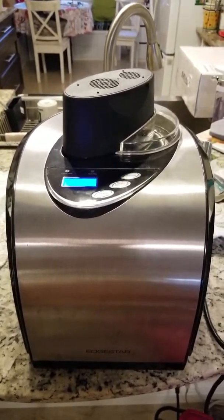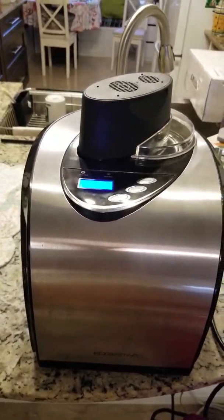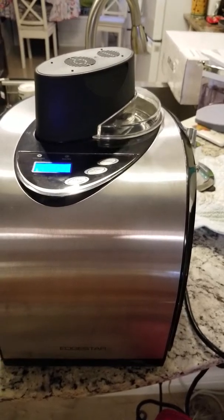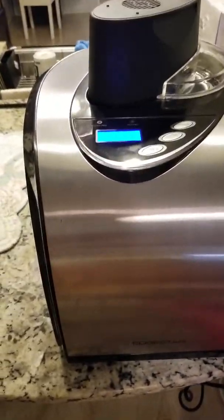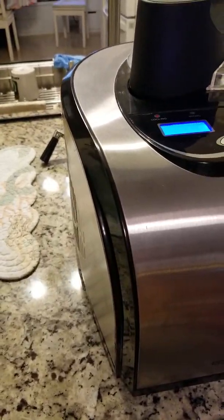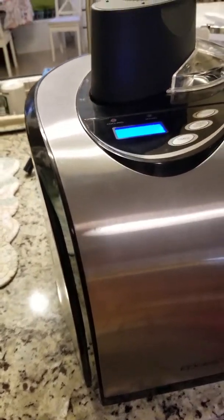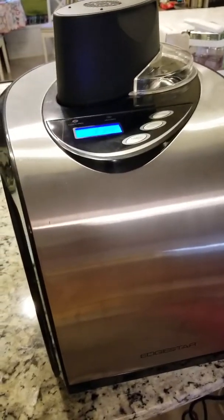You can find this Edge Star ice cream maker — it's the 1.6-quart model, I think it's the I-301 SS. This model here looks almost as though it has never been used. It's been put away in its original box, which has a little bit of wear to it.